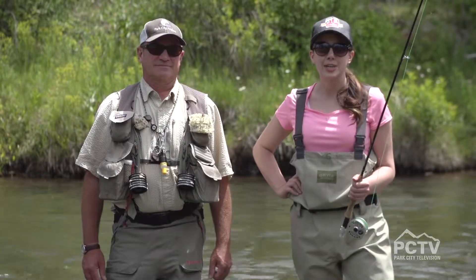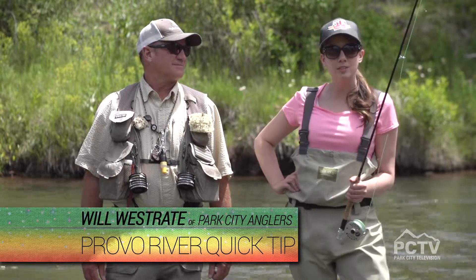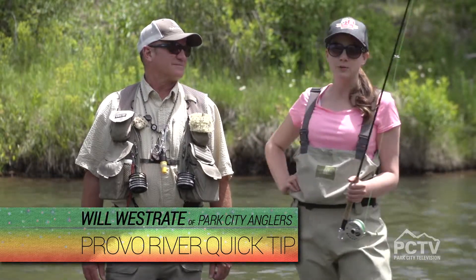Hello, you're watching Park City Television. I'm your host, Chelsea, and I'm joined by Will Westerate today with Park City Anglers. We are fly fishing along the Mid-Provo River.